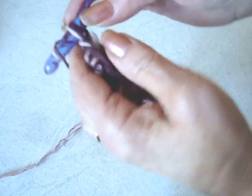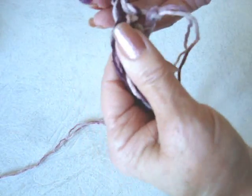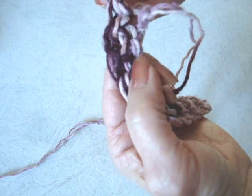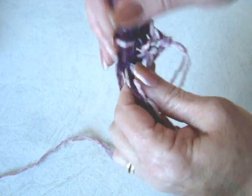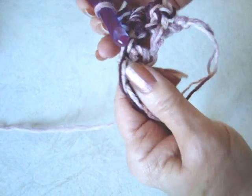So I've worked across the row. When you get to the end of the row, you're going to chain one and turn. You're going to work back across the row, starting in the second stitch, and single crochet in every stitch across the row.